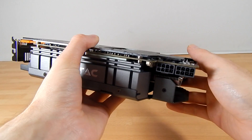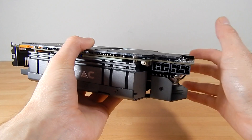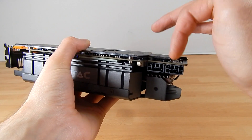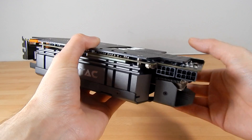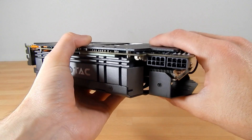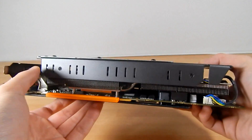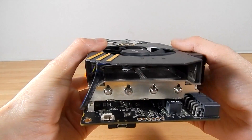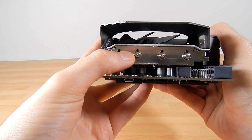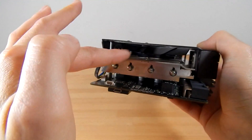We've also got two 8-pin power connectors. Because of all the extra technology — the fans, the Power Boost, and everything else — this card uses two 8-pins opposed to the reference 6-pins, so factor that in. You also need a 500-watt power supply. There's additional ventilation running all the way around, and you can see the absolute mammoth amount of aluminium and copper heatsink in here.